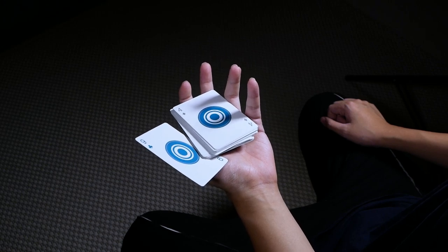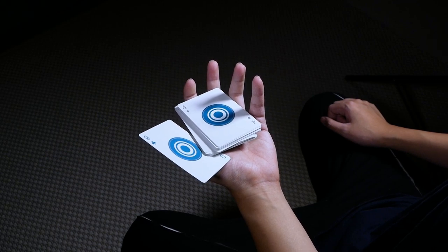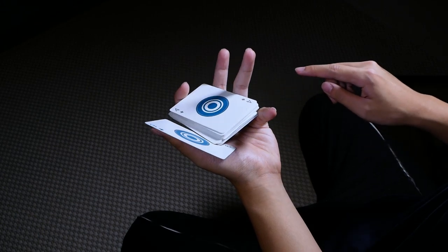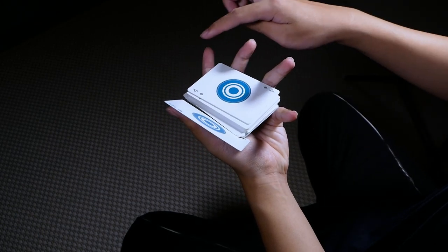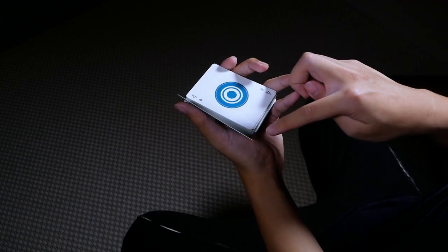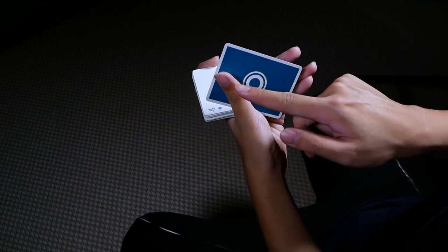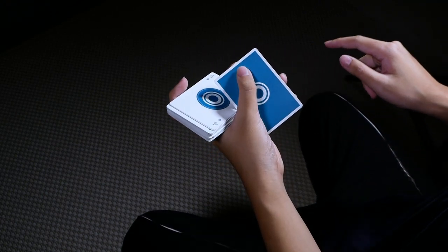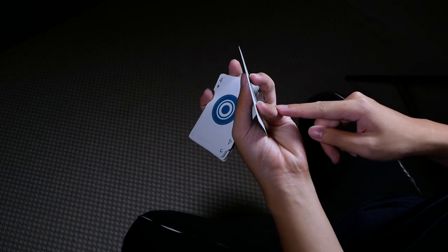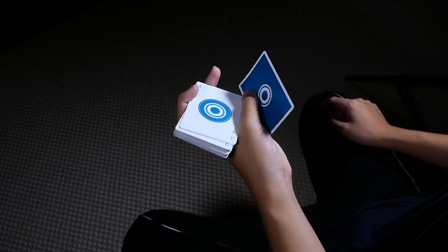Moving into the second repetition — the only difference is that instead of working with a packet, you're working with a single card this time. You're going to readjust your finger positions by first moving your pinky to the bottom, your index to the long edge, and your middle to the short edge. At the same time, use your thumb to push the single card downwards so that it lands on top of your ring and pinky, just like before.